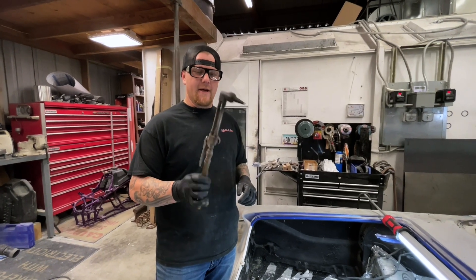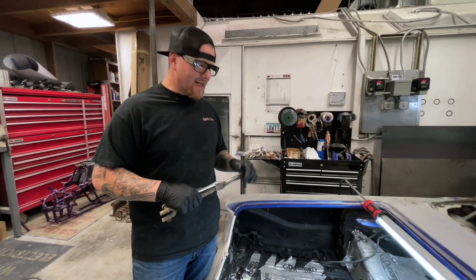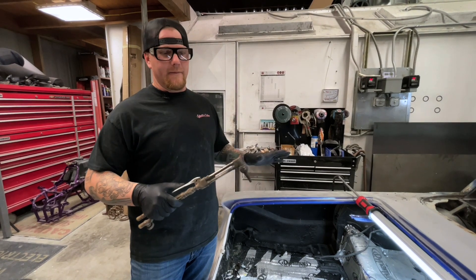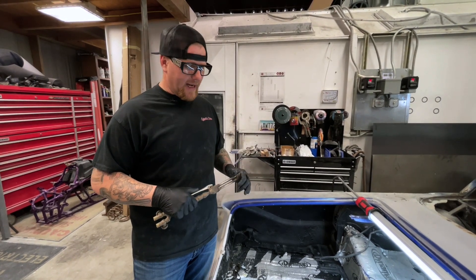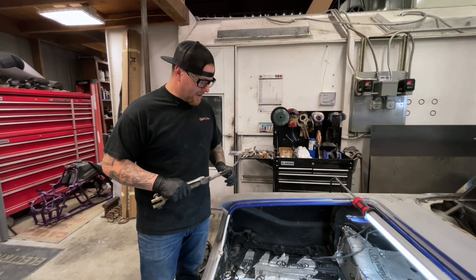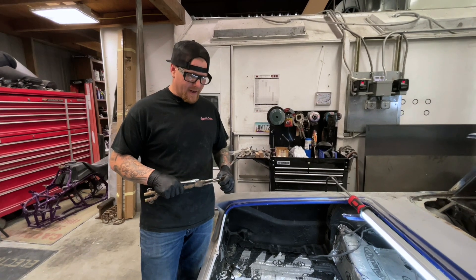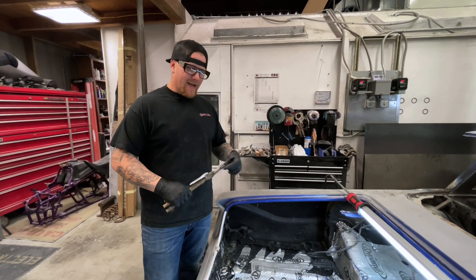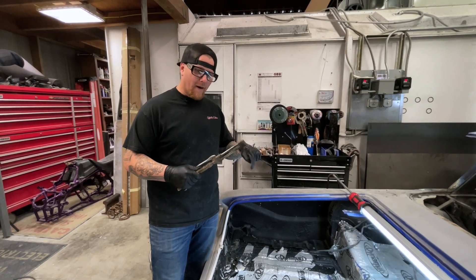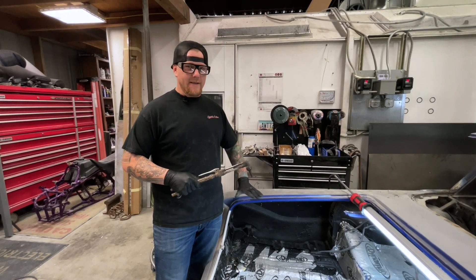Most people, and I don't know why, go and try to use heat to remove Dynamat. Dynamat is a tar-based sound deadener that they put in street rods to eliminate rattles — whether from road noise or a stereo system. It makes everything nice and quiet. But the issue is Dynamat has an aluminum sheathing on top of the tar-based material. If you use heat, it melts down into the metal and actually adheres more, especially over undercoating that was not prepped well.